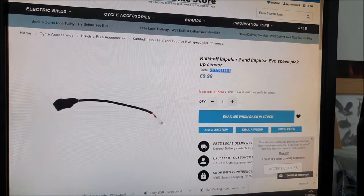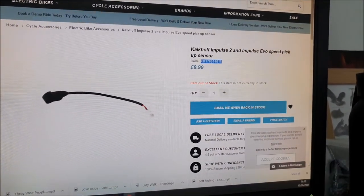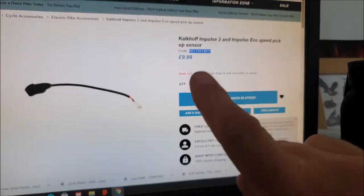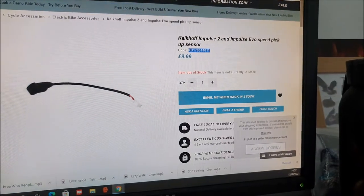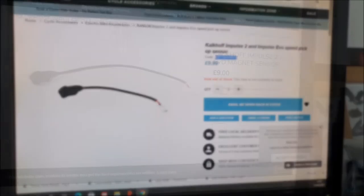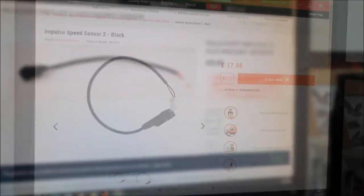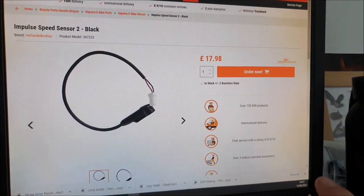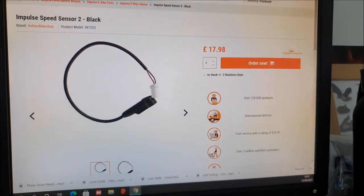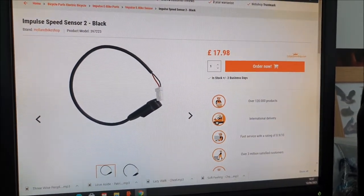I've found the correct sensor but unfortunately it's showing out of stock on this website. They do helpfully list the part code though. I did a bit of Googling for that part code and found it on another site, but again out of stock. Third time lucky - in stock, two business days. So I'm going to order that one, although it is more expensive than the other two.